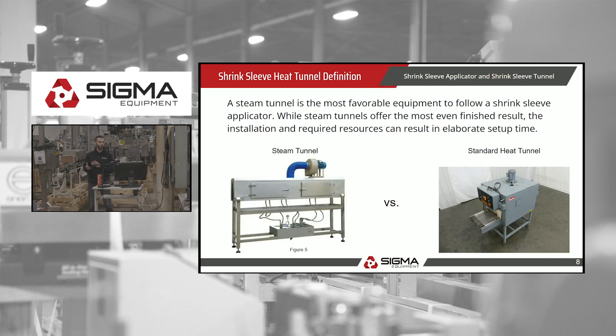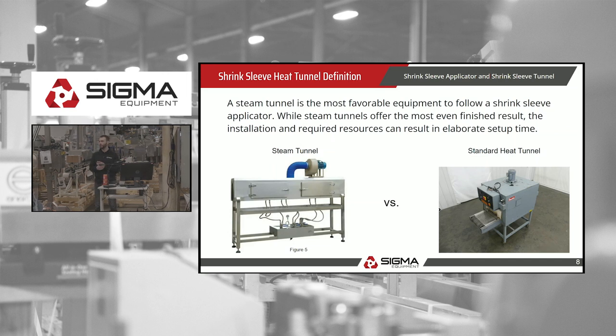It's important to note that if you're going to sell a steam tunnel, make sure the customer has a water supply. Some machines have it built in, some don't.